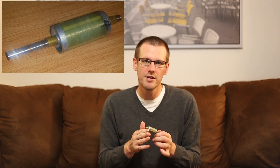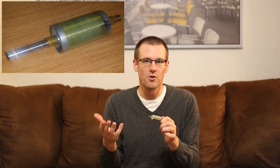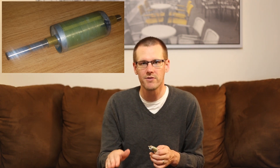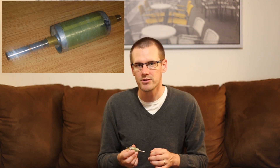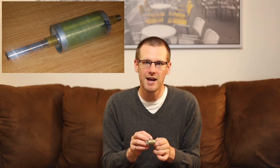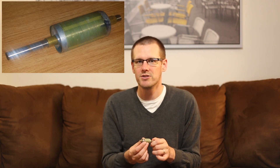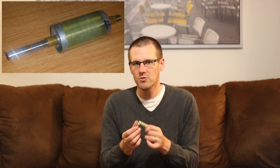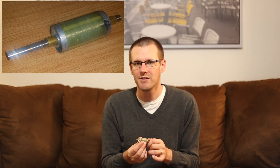That waste heat can wreak havoc on our rotor — this is where the first problem sets in. The rotor is a rotating shaft that spins with a centerpiece on it, known as your brushless motor magnets. These magnets interact with the coil found on the stator of the brushless motor. Heat directly affects the magnets. These are rare earth magnets — they are very, very strong, and they need to remain very strong in order to operate correctly.